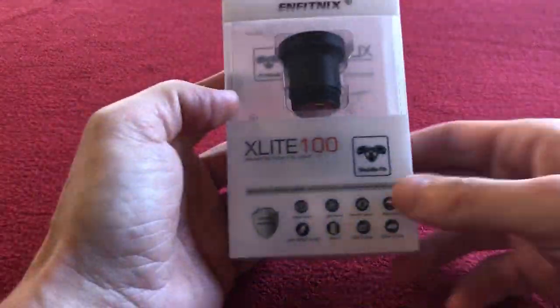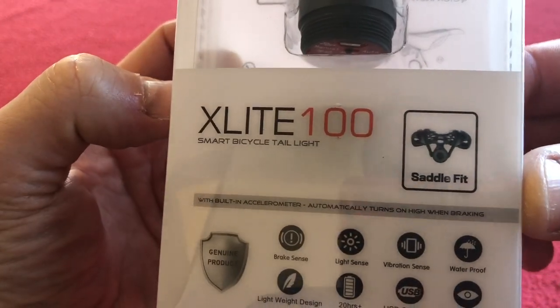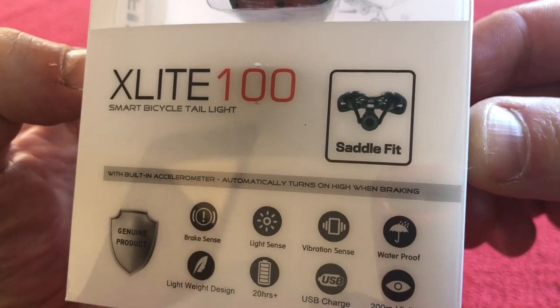Hello and welcome to Coro's house again. Today we have a little look at the X-Lite 100 Smart Bicycle Tail Light with saddle fit.